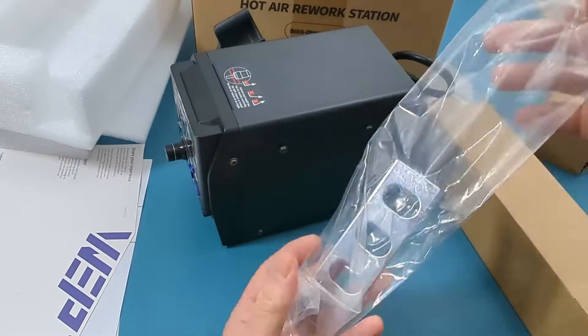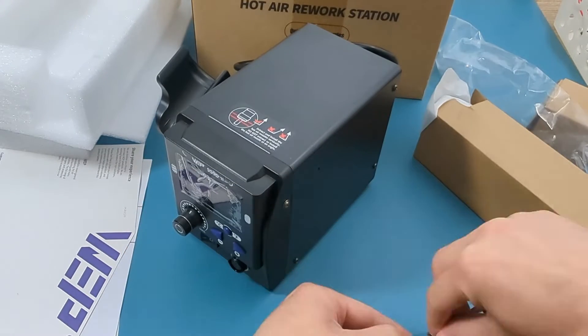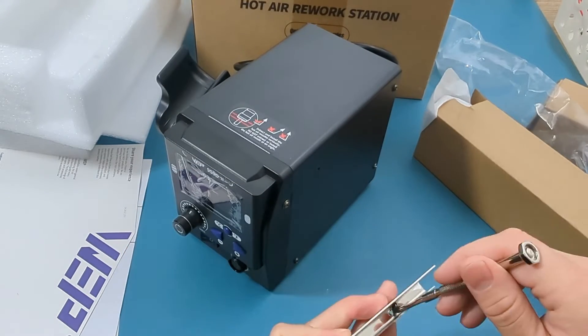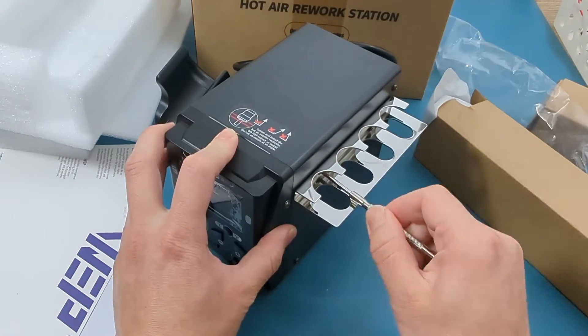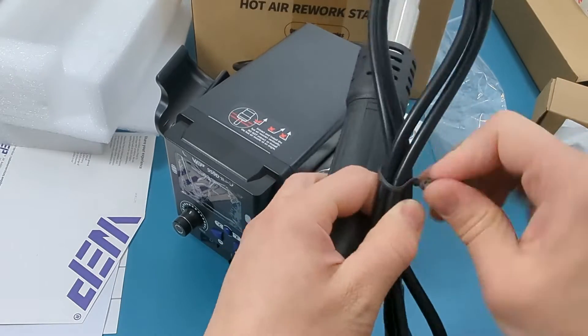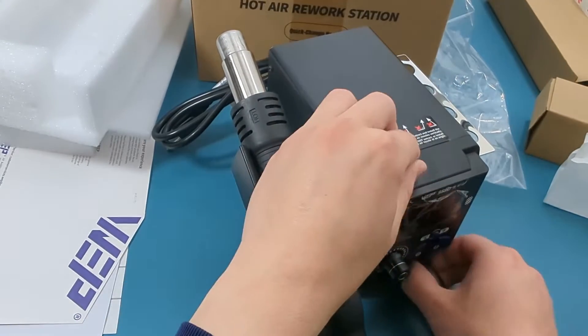On the right side is where you put the nozzle holder. Remove the existing screws and then screw the nozzle holder in place. This is the hot air gun. Attach the hot air gun into the receptacle on the front of the station.